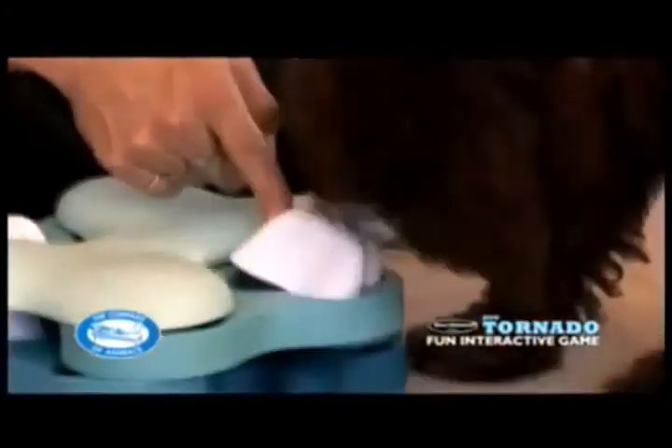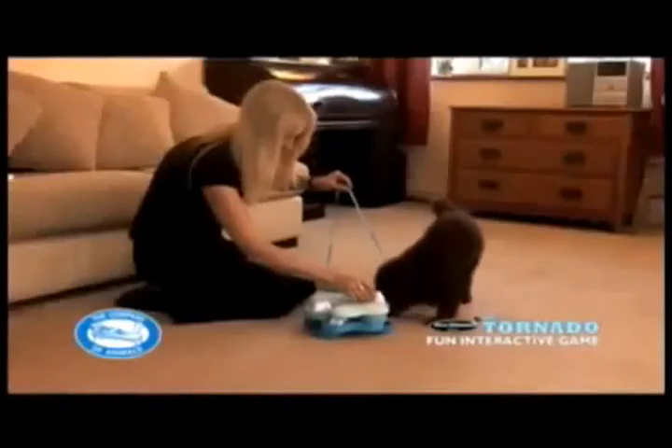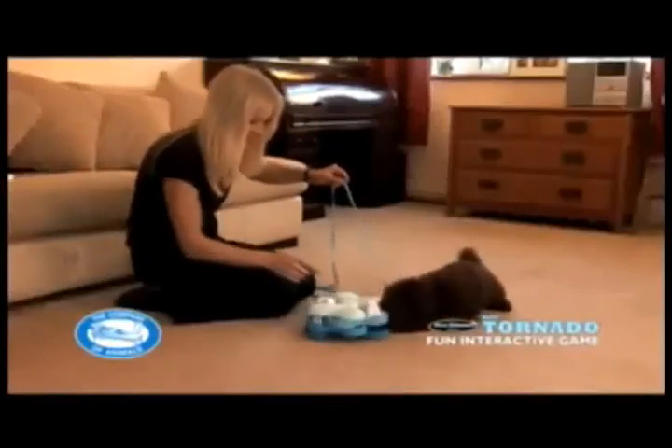Once your dog is confidently dislodging the bone and turning the tornado, you can vary the number and location of the treats and the bones in all of the sections.